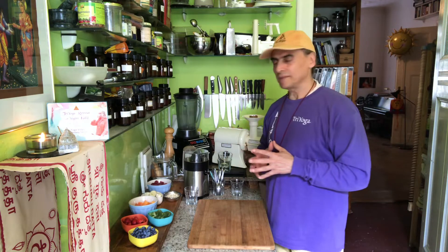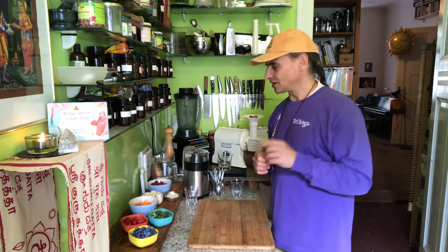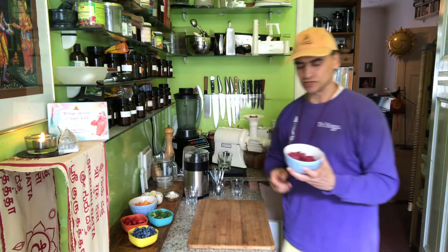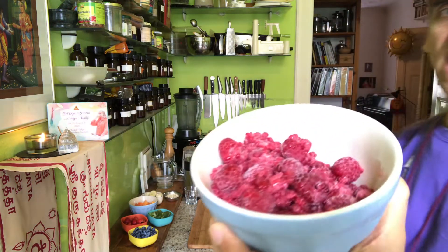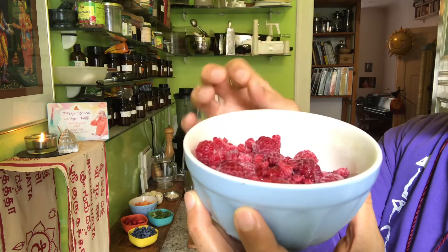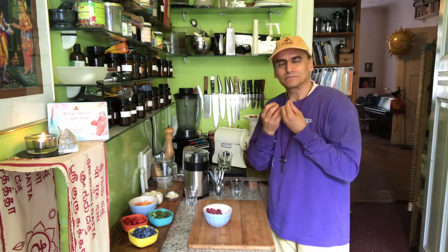Today I will make a dressing for my fruit salad, and this dressing is also very special because I use raspberries — frozen raspberries. The problem that I always have with raspberries is the little seeds when I blend them. They can make a scratching, gross feeling.